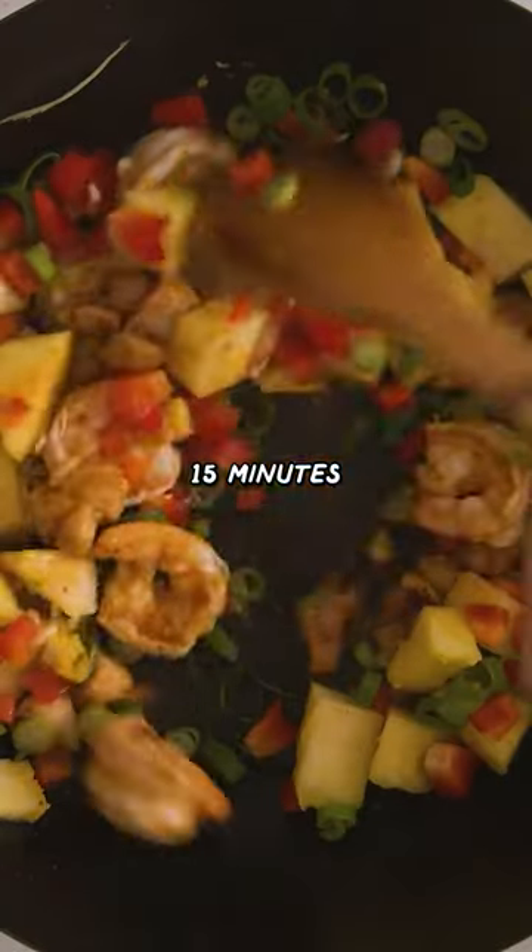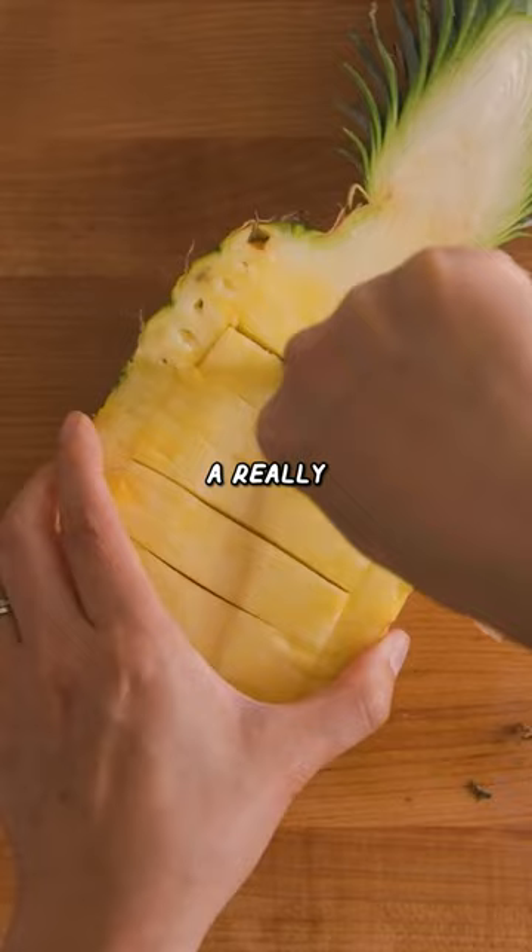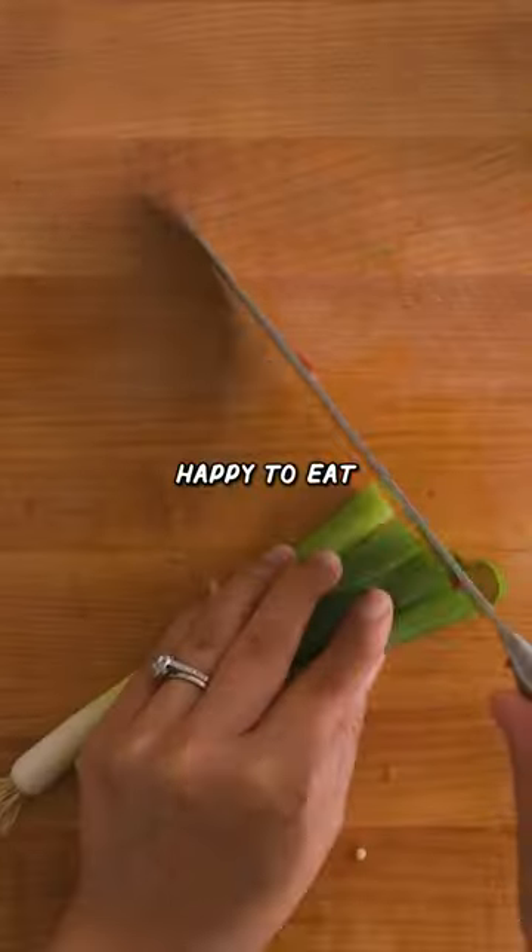One pan, 15 minutes, and then you got pineapple fried rice. And this is going to be a really colorful dish that's going to make you so happy to eat.